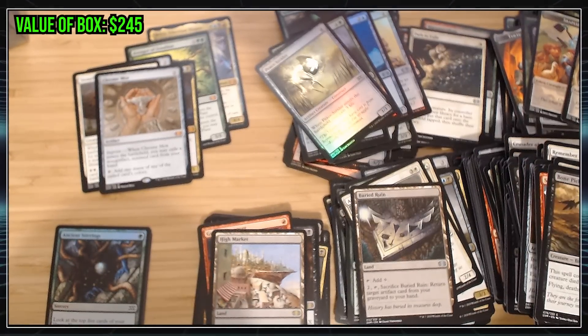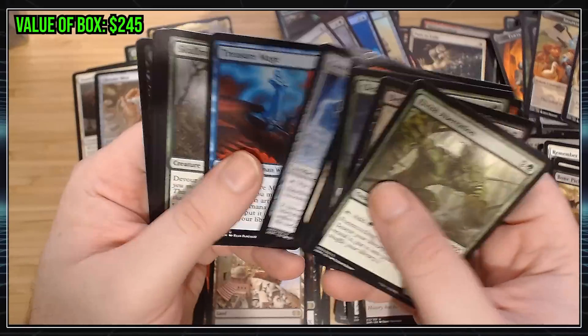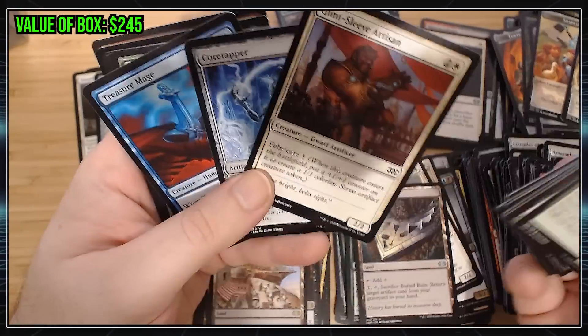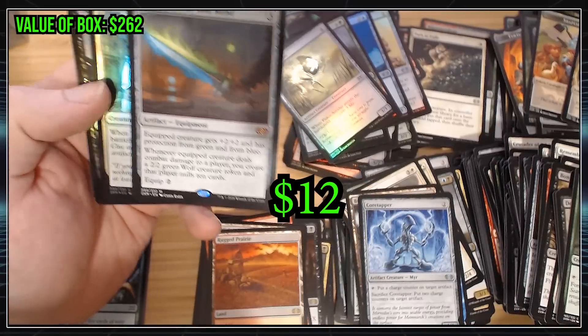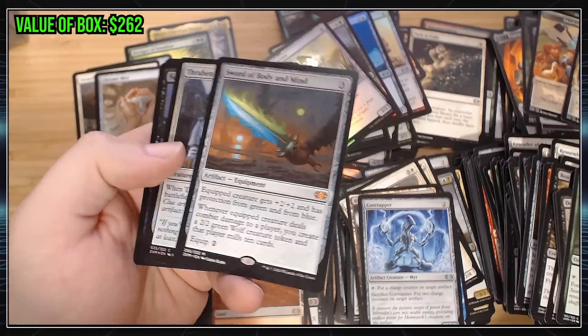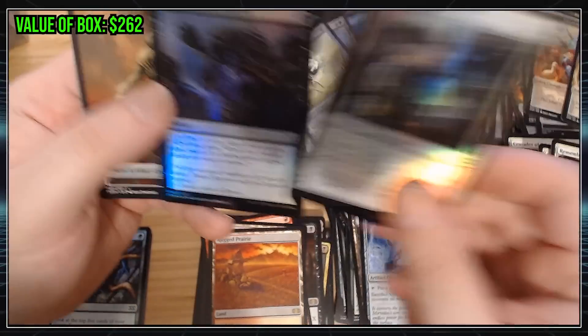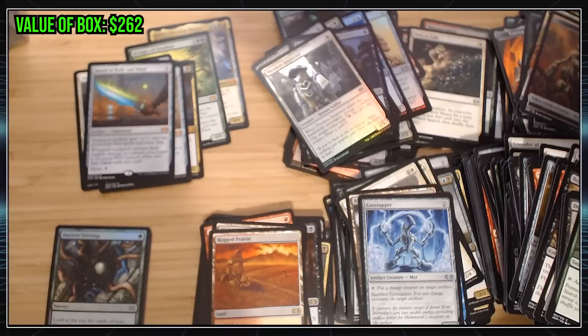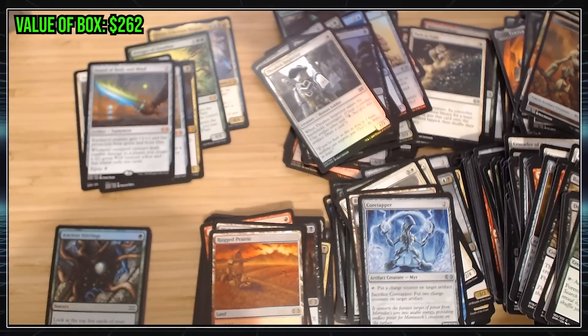Let's hope my Box Topper saves me. Let's hope this video just gets a lot of views so that it pays for the box — it's not going to pay for the box. Oh no! Hey, alright, we got one more Mythic here. We got a Sword of Body and Mind. Not a bad one. I forgot all the Swords are in here. Can't argue with a Sword. That might be our last Mythic before we get to the Box Topper.